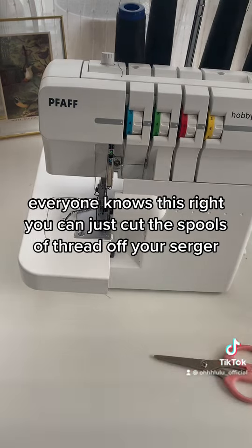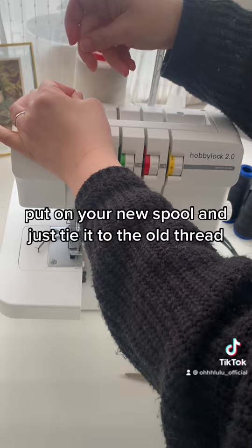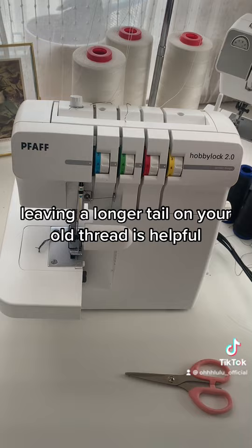You can just cut the spools of thread off your serger, leaving your serger still threaded. Put on your new spool and just tie it to the old thread. Leaving a longer tail on your old thread is helpful, and make sure you tie a nice tight knot.